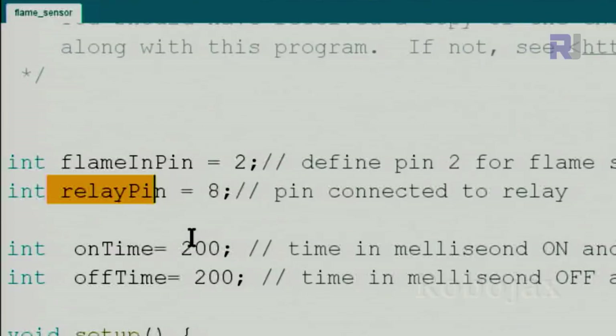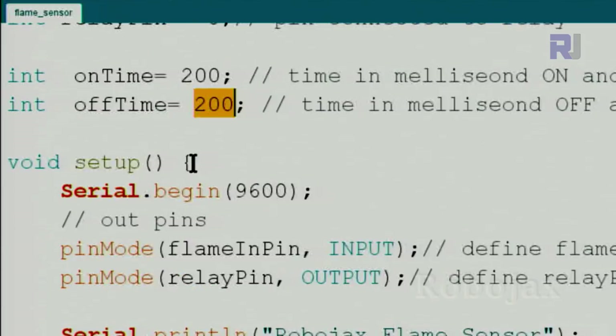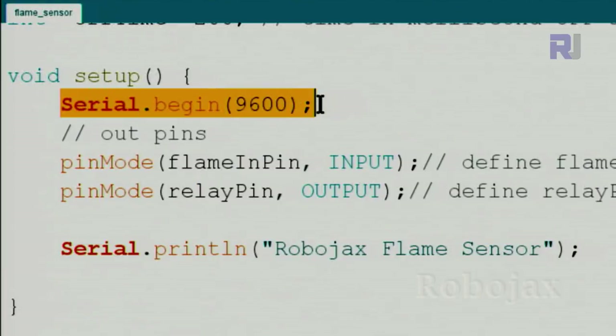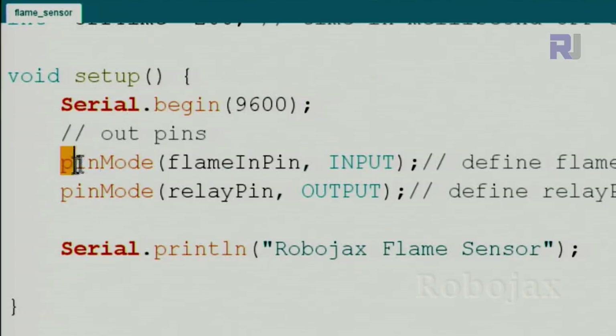We define an on-time and off-time: the on-time is the amount of time to wait in milliseconds when a flame is detected, and the off-time is how long to wait before the next check. Inside the setup — which runs only once — we initialize the serial monitor at 9600 baud to print information, then use pinMode to define the flame input pin as INPUT.